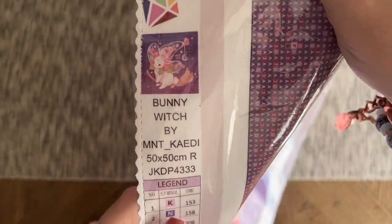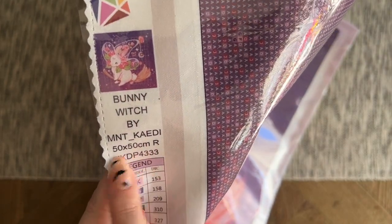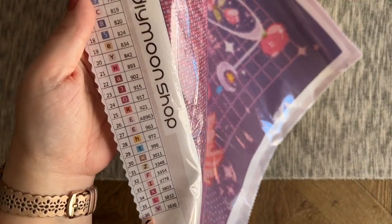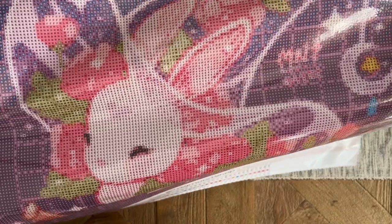As for the stats: 'Bunny Witch' by Mint Katie, 50 by 50 centimeters, with round diamonds. I got this one in rounds because I thought it would still look good at this size. We have 36 colors again, and the AB option for this one is DMC 963. Looking at the drill field, we do have some nice color blocking — the bunny's face is all one symbol — but confetti is also important for adding detail to softer artwork. I love that pretty moon. I like that this one isn't so heavy on Halloween themes that it couldn't work in the spring — it totally has spring vibes.